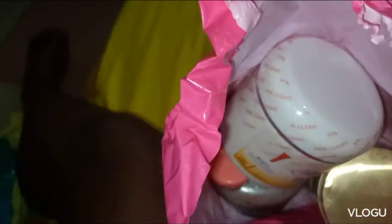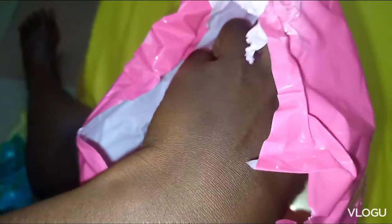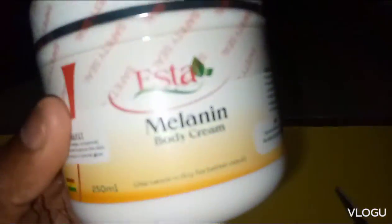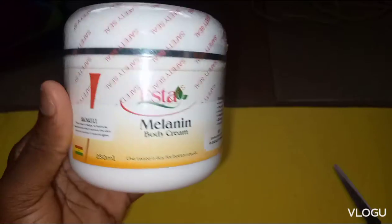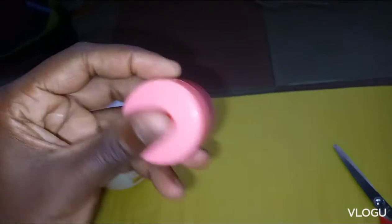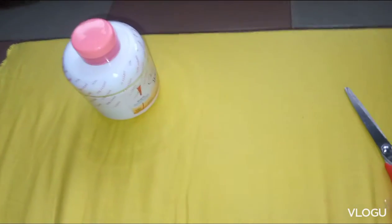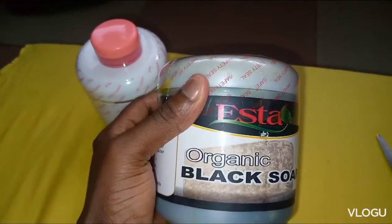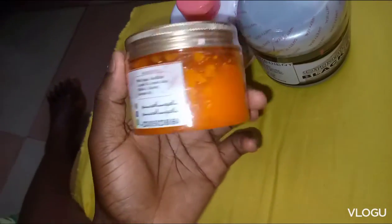Let me open it and see what's inside. Wow, melanin body cream — it's very nice! Look at the lip balm. And the black soap — organic black soap. And the shea scrub.